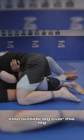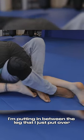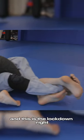What I'm going to do is step my outside leg over his leg, and then my inside leg I'm putting in between the leg that I just put over and his leg right here. Then I can extend — and this is the lockdown.